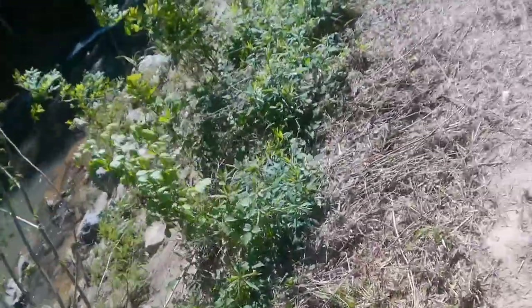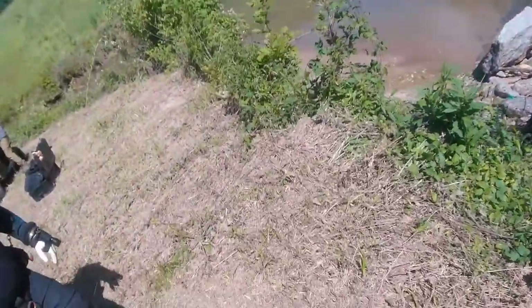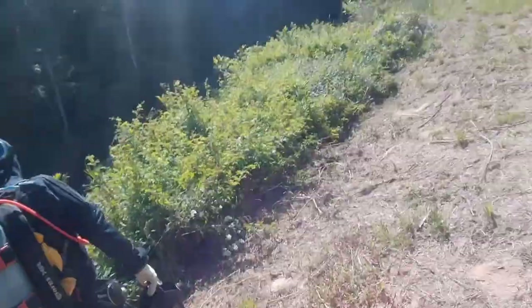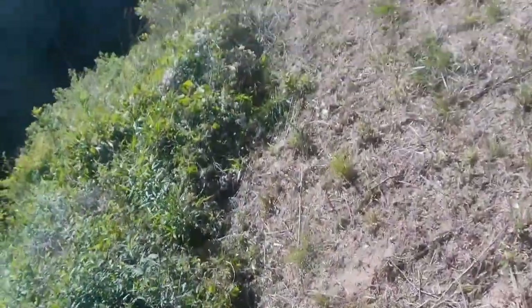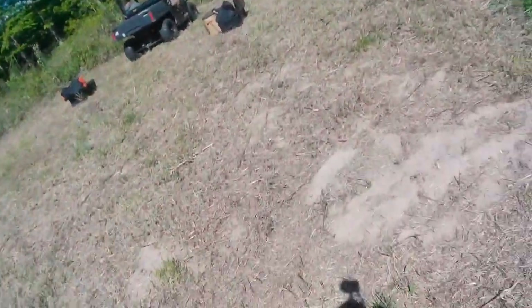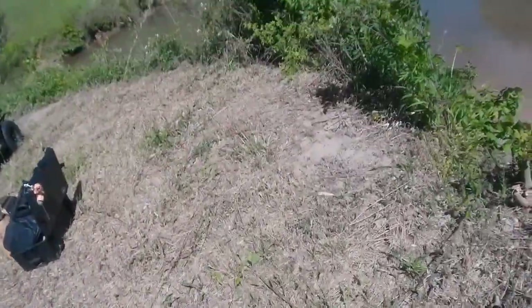The first thing we've got to do is get down in the creek. We've actually not been to this site in a couple of years because of the recent upgrade where they put a snorkel on, which helps keep a lot of the debris out of the system. We're trying to find a good place to get down in the creek. Normally there are several access points, but since we've not been here in a couple of years, everything's kind of grown up, as you can see.